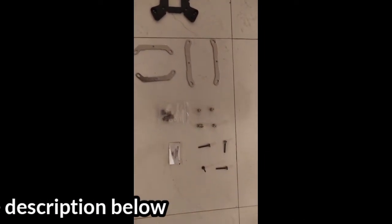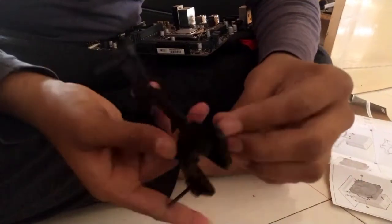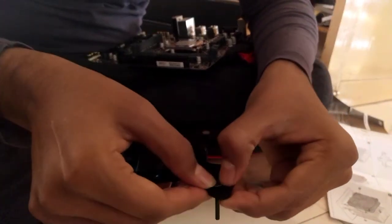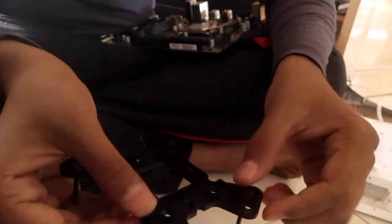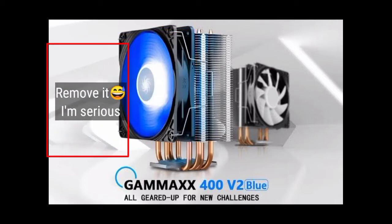We are starting the process by mounting the black backplate and four screws, securing them into the backplate very efficiently. Before doing anything else, I strongly recommend you to remove the fan from the cooler itself.